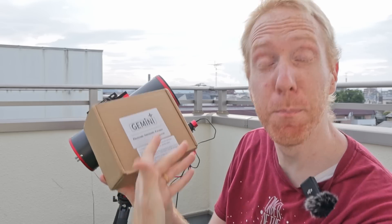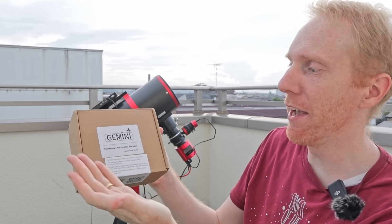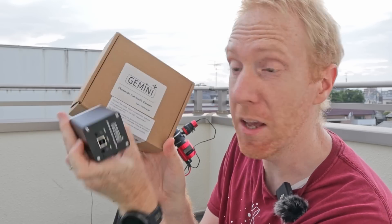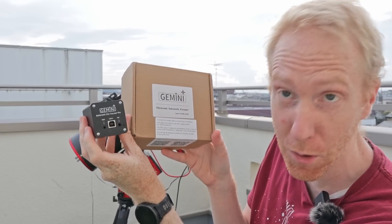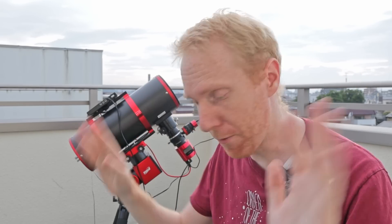First things first, it came in this beautiful little nondescript box labeled 'Gemini Electric Automatic Focuser,' which is not the same text printed on the focuser itself — which reads 'Automatic Star Focuser Pro' — so they haven't been able to decide on a naming scheme, but okay, whatever, this is fine.